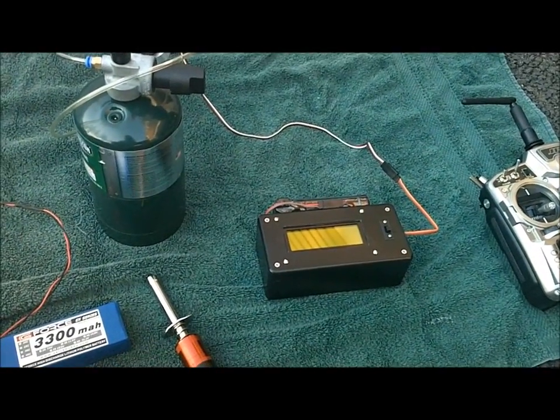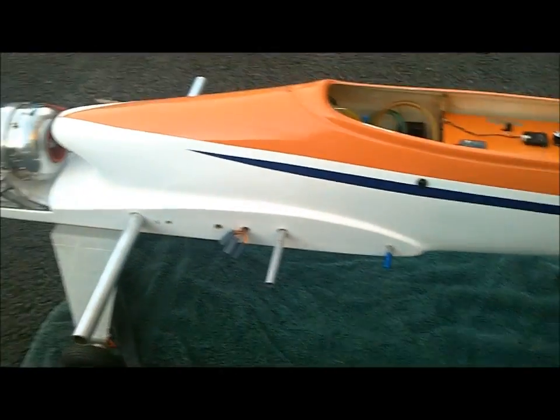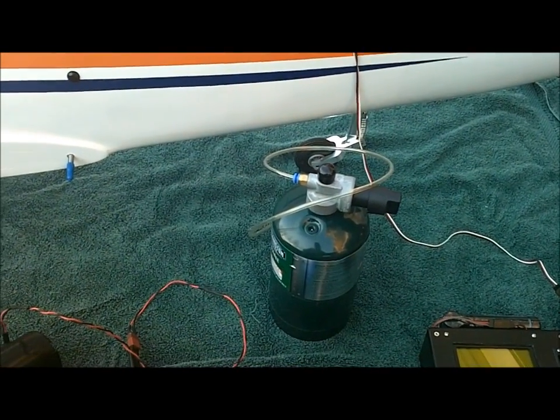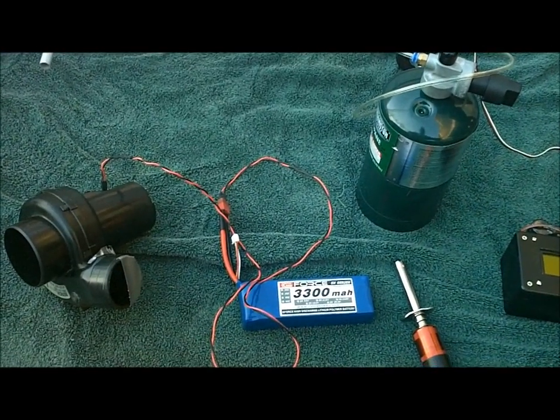You don't want to turn up the propane too fast because you can over-temp the engine — that's where the data terminal comes in handy, you can watch that. As the engine spools up, we can take off our glow driver. When it comes up to full ramp, we turn off our propane. By that time the ECU should have corrected for it, and we should be running at that point.